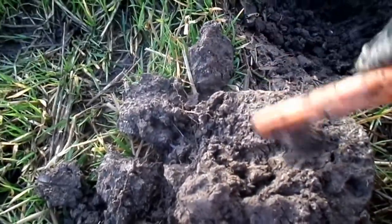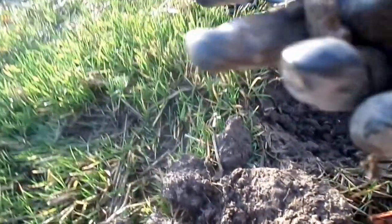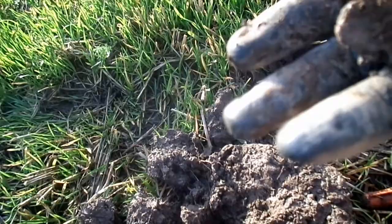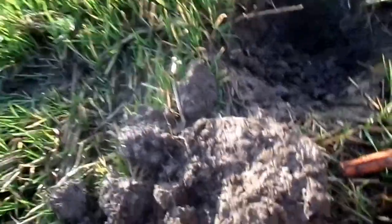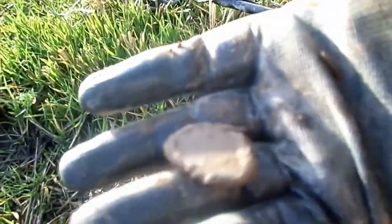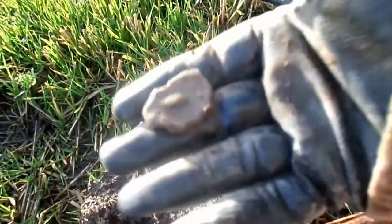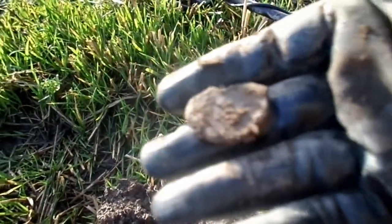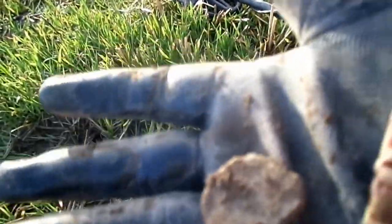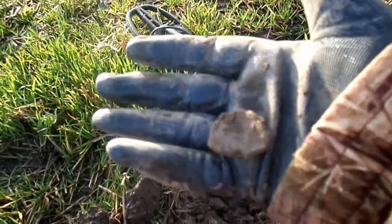And there we go. By the looks of it, it looks like pieces of lead. Or it could be something else. And by the looks of that, that's going to be possibly a trade weight or something like that. It is quite heavy actually, so yeah, it could be a trade weight. I'm not 100% sure.